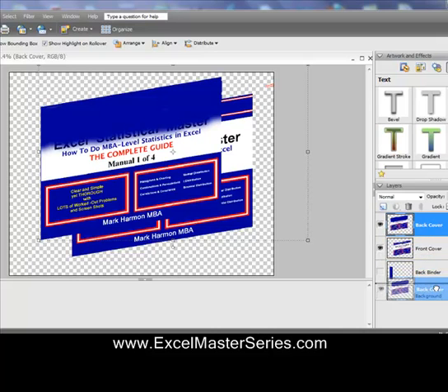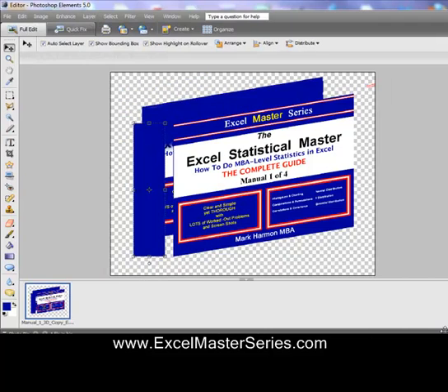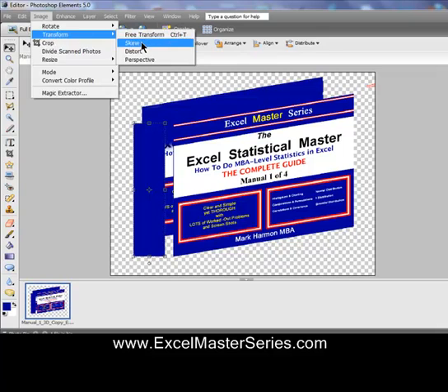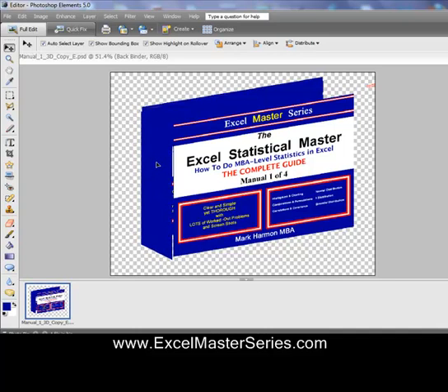Now we want to move the back cover behind the front cover — just drag the layer right down and you'll see the front cover is now in front. Then we highlight the back binder layer to work in it. We click the back binder layer, make it visible, and it becomes the active layer. We're going to skew that layer — tilt it just like we did with the cover. Then we drag the back binder layer so it touches the front cover and back cover.